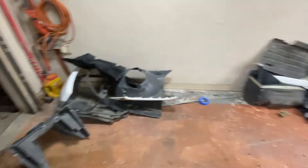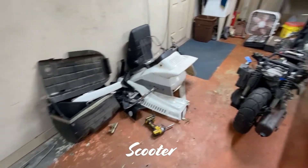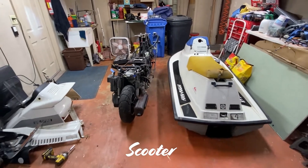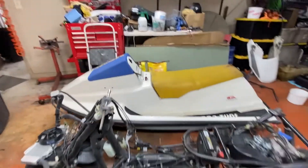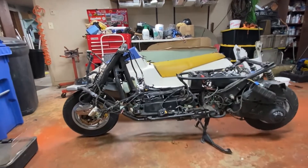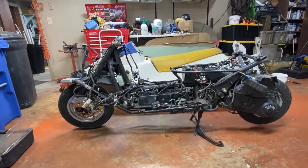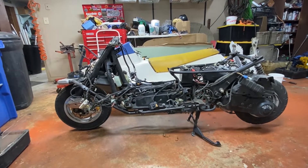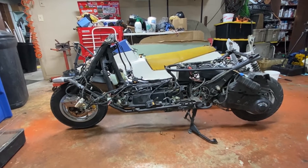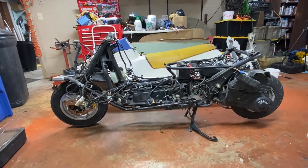Alright guys, I'm going to close out the video here. I got a ton of progress done — I really wanted to get the body sitting over top of the frame tonight, but it's just getting too late to continue cutting. We've got all these body panels off the jet ski and it's sitting, and everything looks like it's going to line up pretty well. I kind of just want to leave you guys, at least for this episode, with this visualization, and I'm super stoked on how it's all coming out. I'm only going to have to do minimal cutting and new brackets.